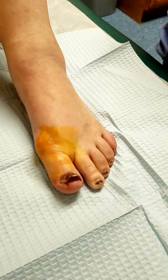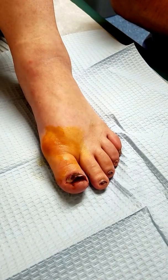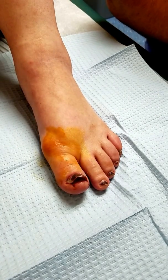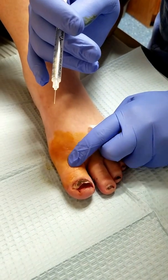So what we're going to do is something called a digital block. We're going to block the nerves at the base of your toe. You'll feel a really small poke with a small insulin syringe first before we use the bigger one.